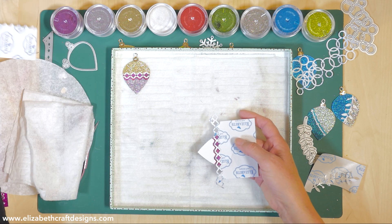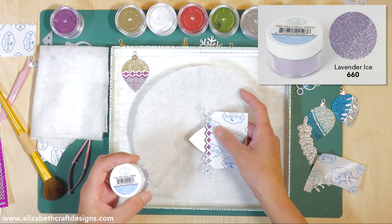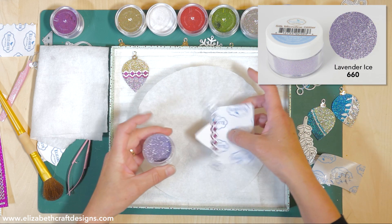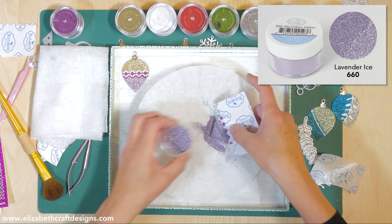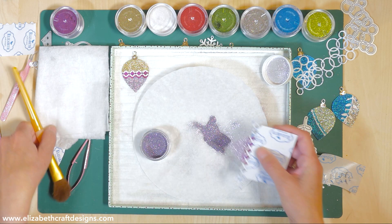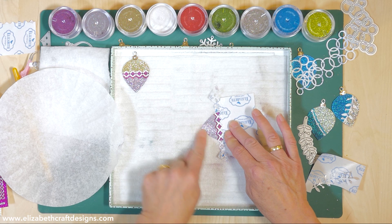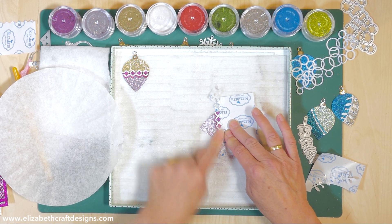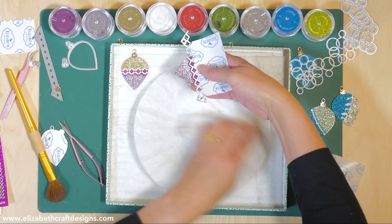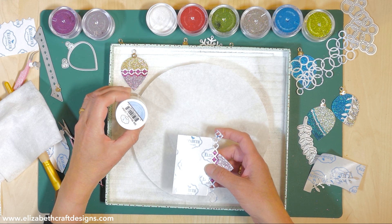I take the release sheet off and go to my next color, which is Lavender Eyes - also one of the new colors, and a fantastic beautiful color. I sprinkle that on top, and because I already polished the Diva, the Lavender Eyes will not stick to it anymore. Polish it - see how nice and shiny it gets. It's absolutely fantastic.